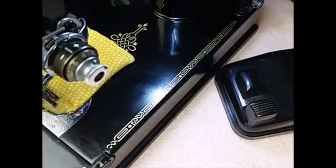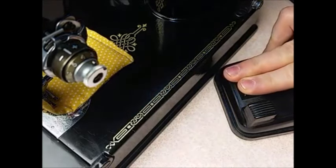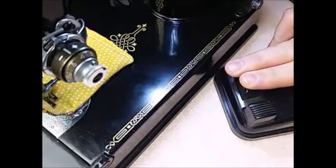Hello, this is Carmen from the Singer Featherweight Shop, and today I want to talk about a fairly common problem or question that we get here in the shop: why, when I press on my foot pedal, does the light dim and go off?